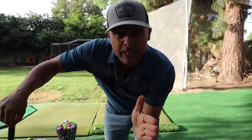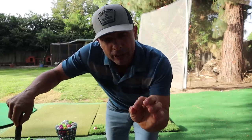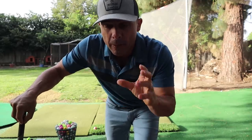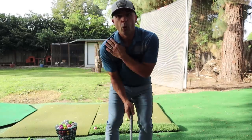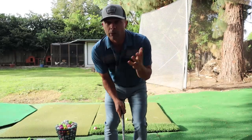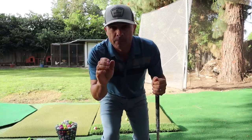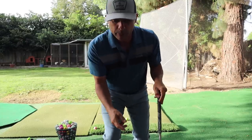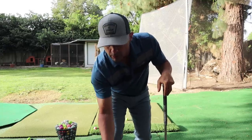Step two is very similar to setup. We want a little right lateral bend — just like this much. Like you're reaching down to grab something off the table.